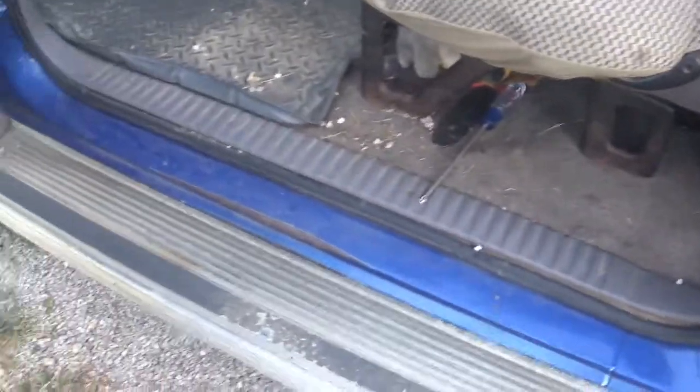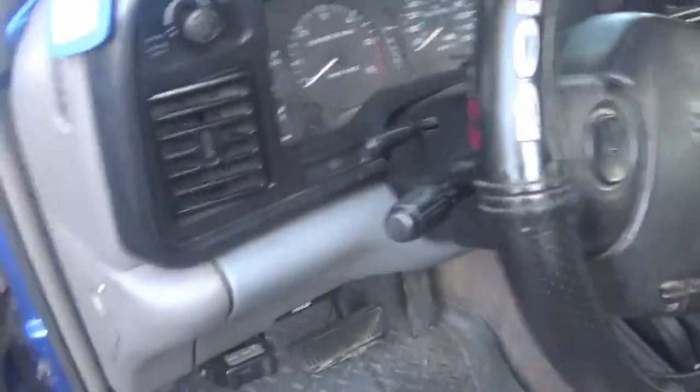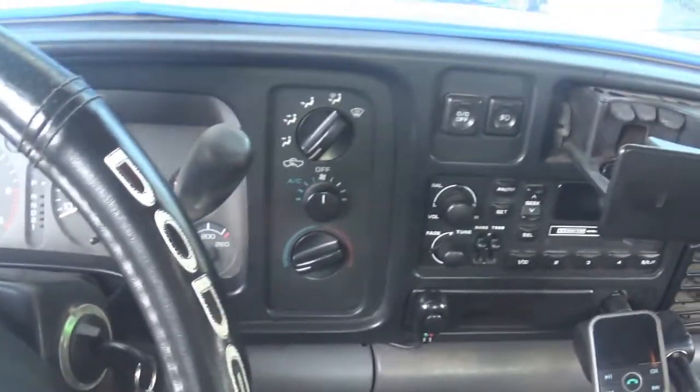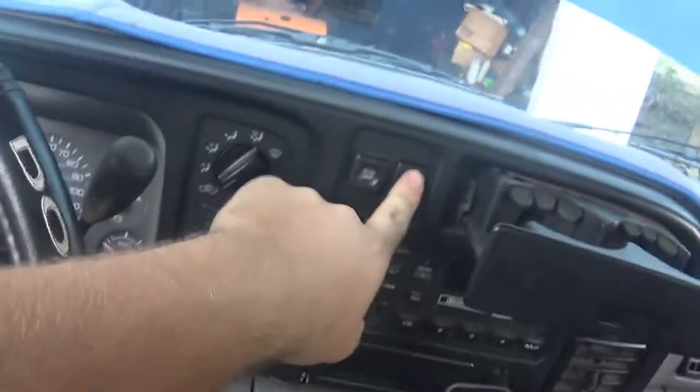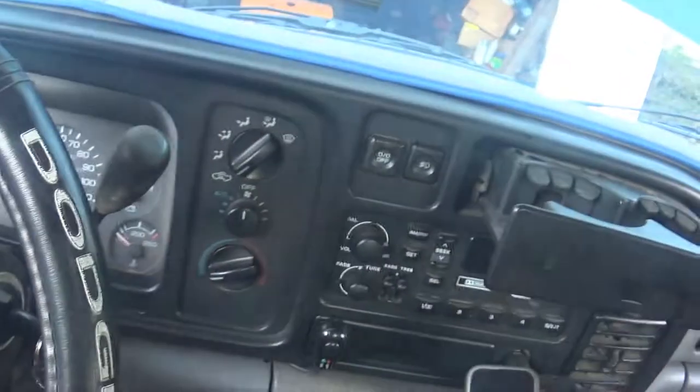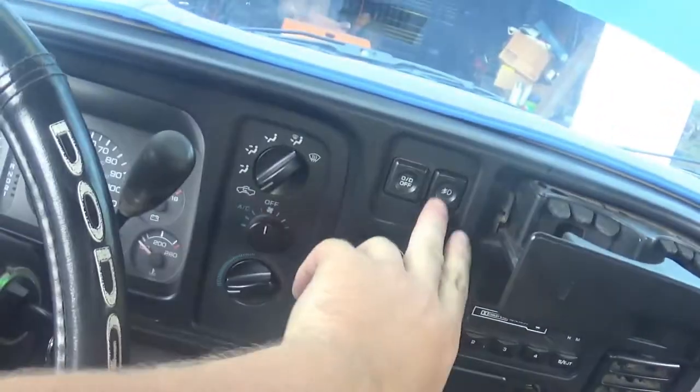There's a little bit of rust hole there. Other than that, not real bad — a little bit of surface rust starting. The dash is cracked, like all these Dodges. But it's not terrible. I know someone's going to ask about the fog light switch — no, I didn't wire the fog light in. Since I got it hooked in with the normal headlight switch, I just put it there to make the dash look full.